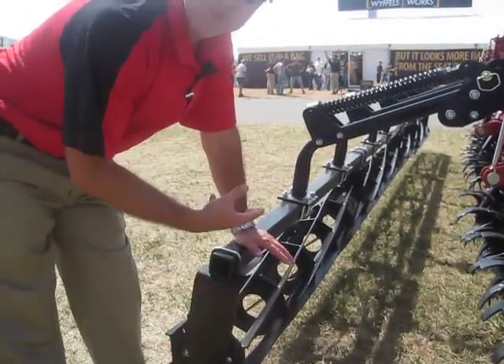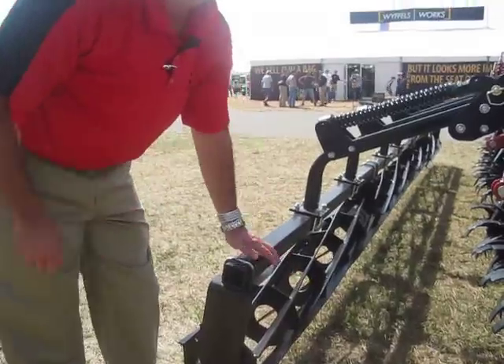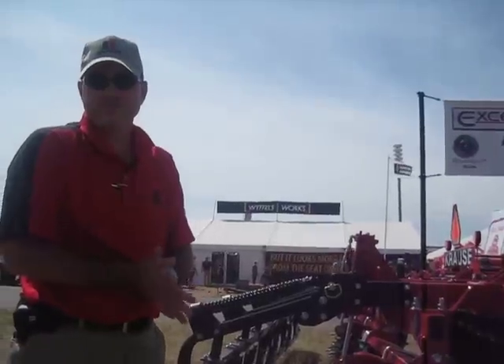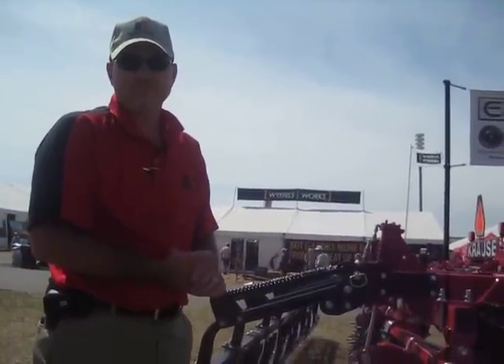The accelerator comes in 20, 25, and 30-foot models and is available at dealerships. Excellent, Kurt. We appreciate your coverage here today.